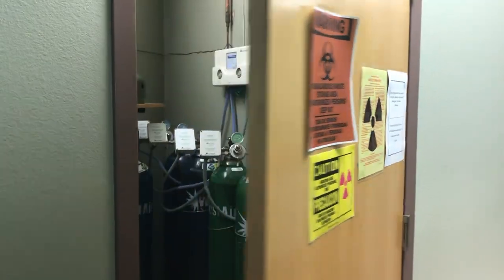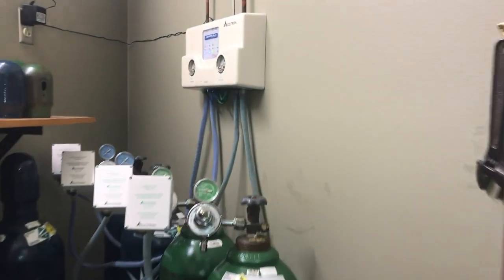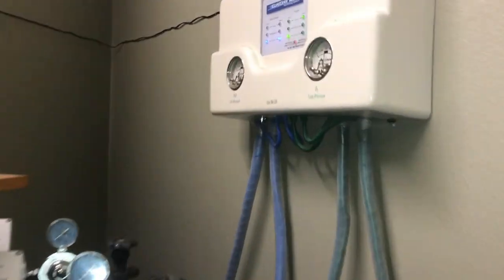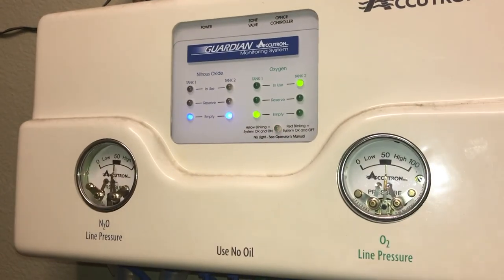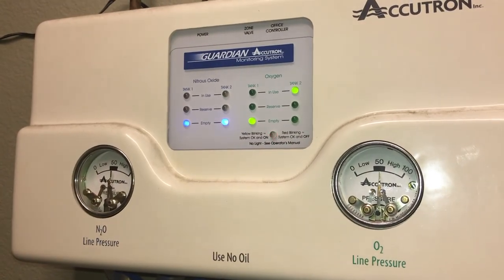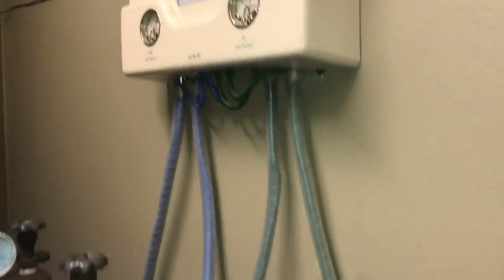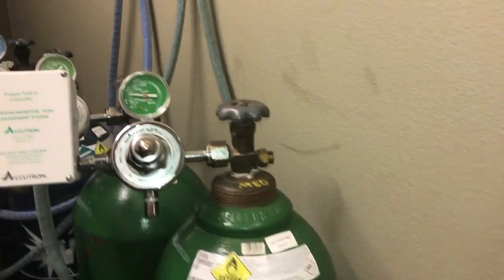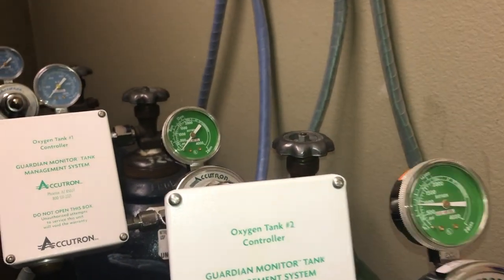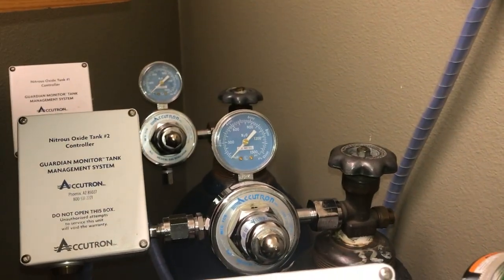The first process demonstrated in this video is when faculty are preparing the tanks and turning the central system on for student administration at the beginning of clinic. You'll notice the red blinking light indicating the system is OK but off. The first two tanks are oxygen and they are in green. The second two tanks are nitrous oxide and they are in blue.